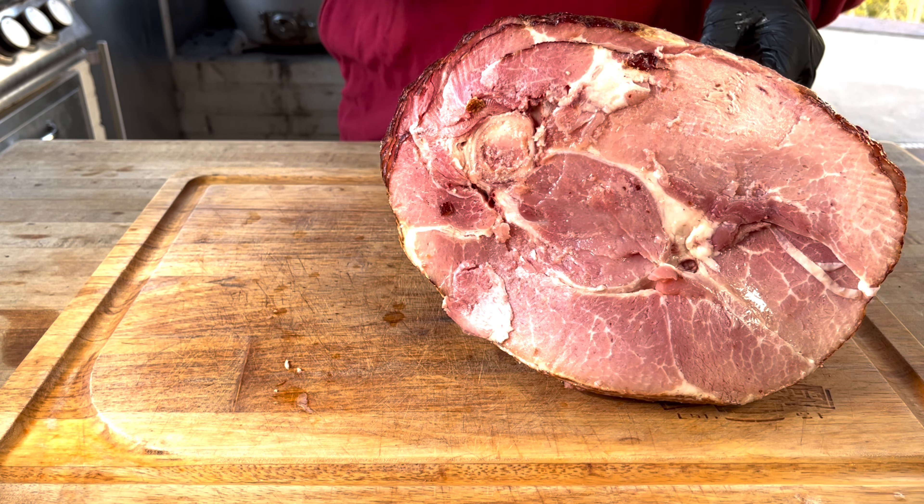We are back and we've got about 30 minutes left on that ham — it's time to make a glaze. We're going to start with some brown sugar, honey Dijon mustard, cinnamon, and Dr. Pepper. We won't add much of the Dr. Pepper, maybe a quarter of a can. We just want to incorporate all the ingredients together, then we're going to put this on the smoker and let it sit for about 20 minutes.